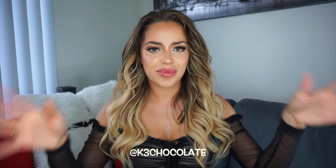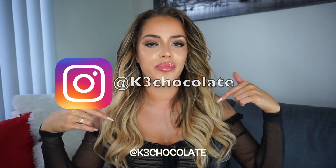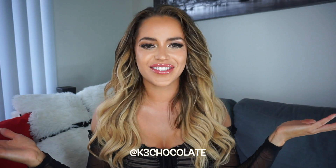Don't forget to subscribe to my channel. Add me on Instagram, it's k3chocolate. Make sure to check out the info box down below for all the product links. And yeah, let's get started.